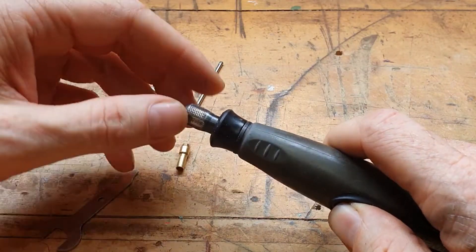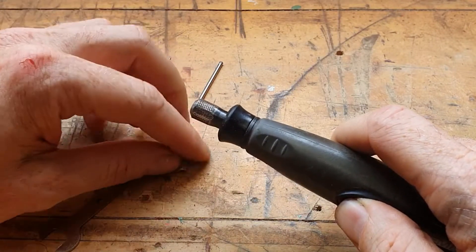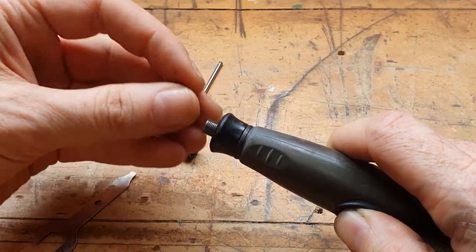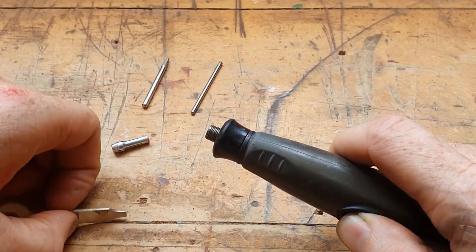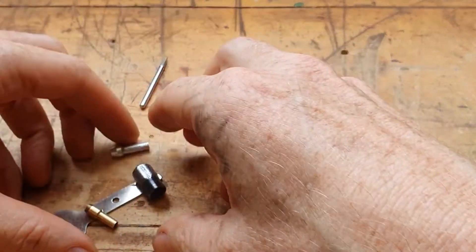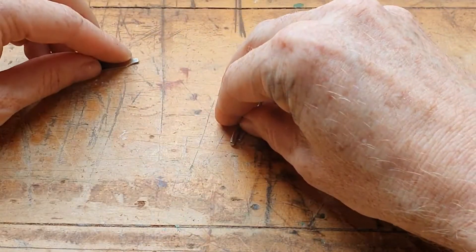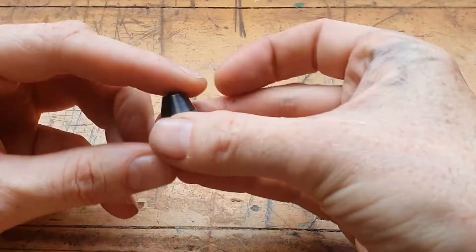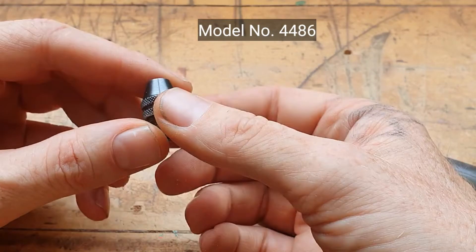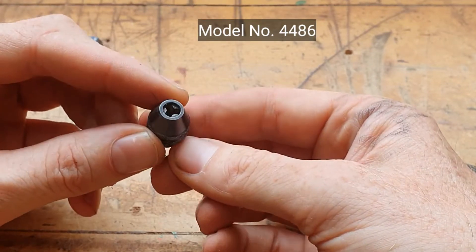And when you want to change to a different sized bit, you have to undo this, take this out, put that one in, put that one on, and do it up with the spanner. But we can do away with all of this and replace it with this — the Dremel Multi-Chuck 4486.